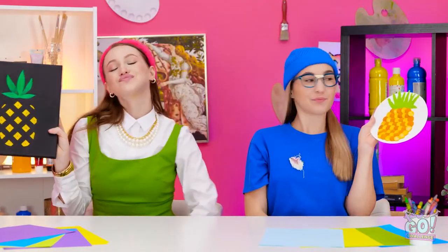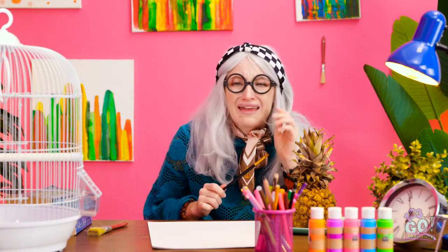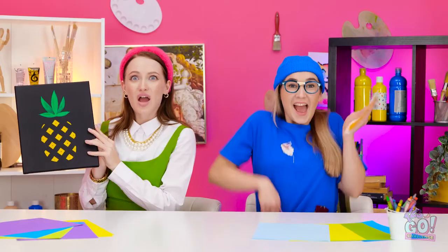Good job, Betty! Tell me something I don't know — I guess I'm just talented. It's over to the teacher! Interesting! The winner is... both of you! I won! Woohoo! We won!